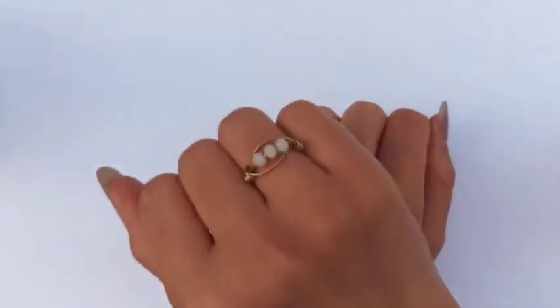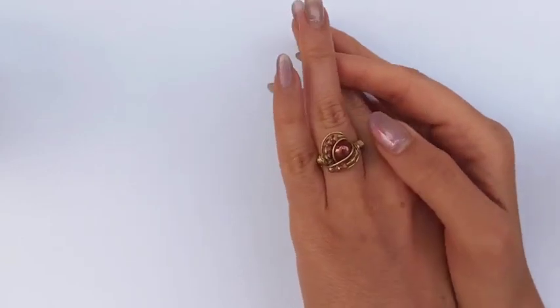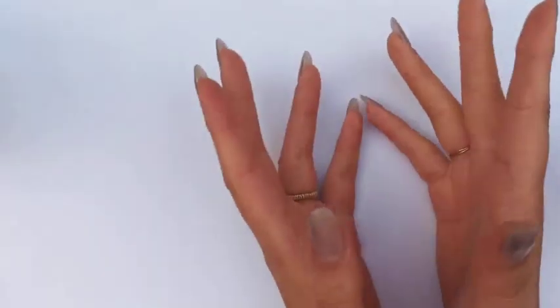We all have different designs of rings, whether minimal or decorative, and are searching for a matching bracelet. Let's get started and make one.